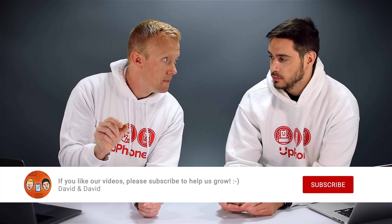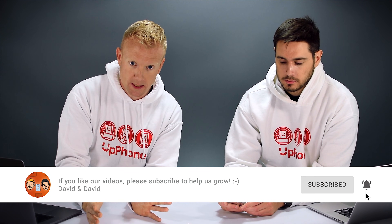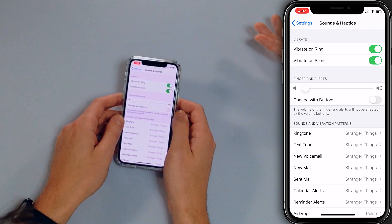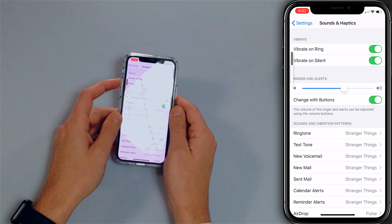What I do personally is put the slider right about in the middle — that's about where I want my ringer to always be — and I turn off 'Change with Buttons' so the ringer is always going to be on when I expect it. Silent mode still works and it's still not going to ring. However, if you like to be able to change the volume of the ringer with the buttons, go ahead and turn that back on.